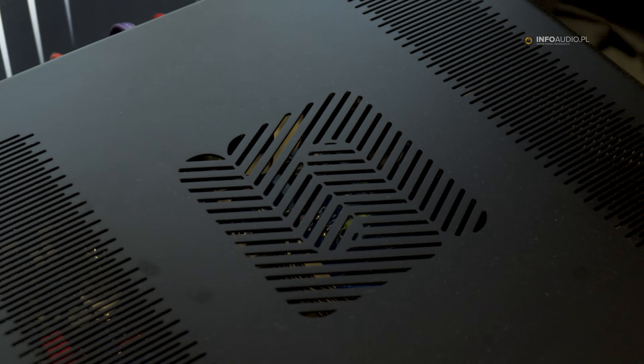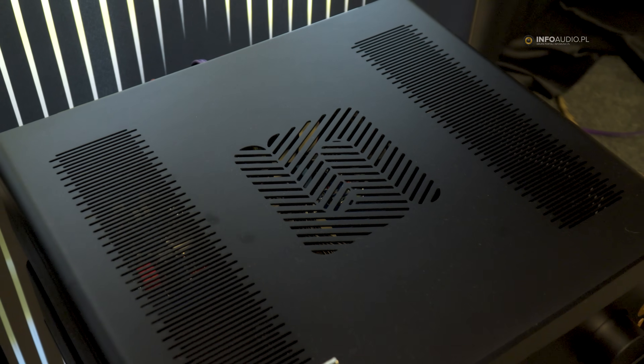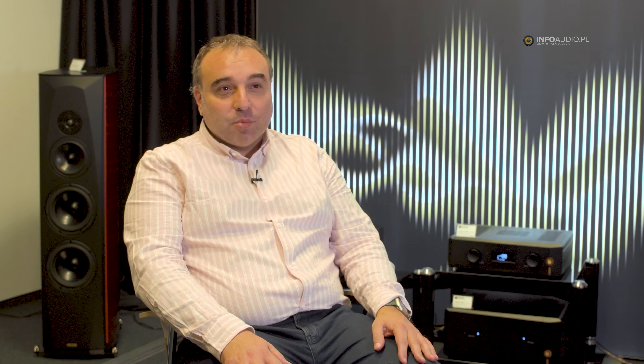Unico was created in 2000, and until now we have had two changes of the cosmetic and even of the technology. But now it's a big revolution, because we have very much implemented the technology on the new Unico line, and of course even the cosmetic has given some different feeling to people so they can recognize the product.